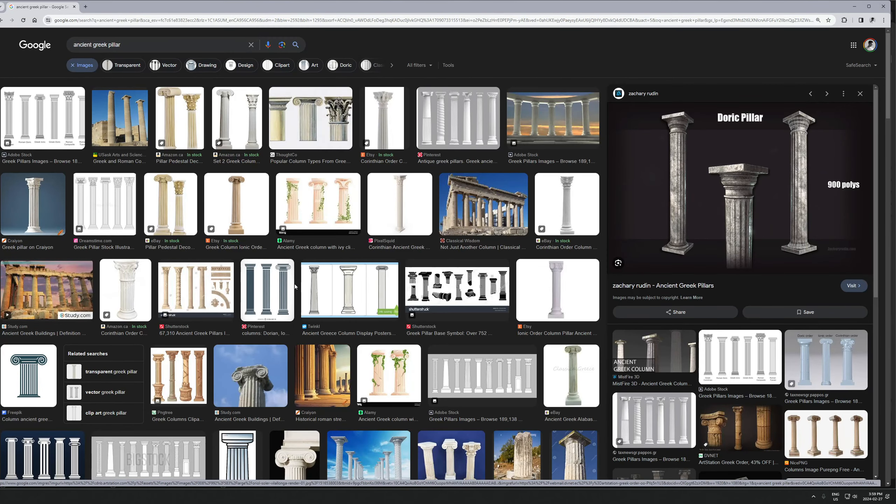Before I start, I've got references open - I just went on Google and typed in 'ancient Greek pillar' and this is going to be enough to go off of. You could use PureRef and drag these in there and set up a whole reference board if you want, but I'm just going to do this. I'll have this off screen, but know that normally I will be looking at this off to the side somewhere.